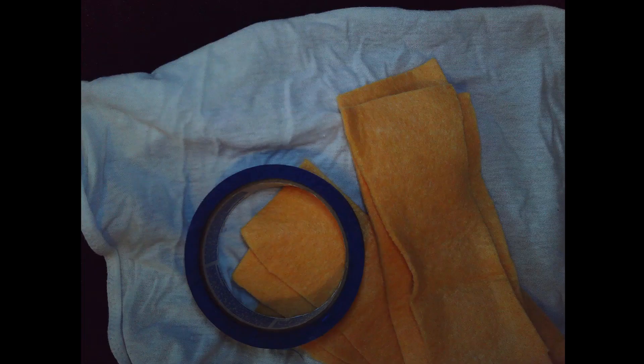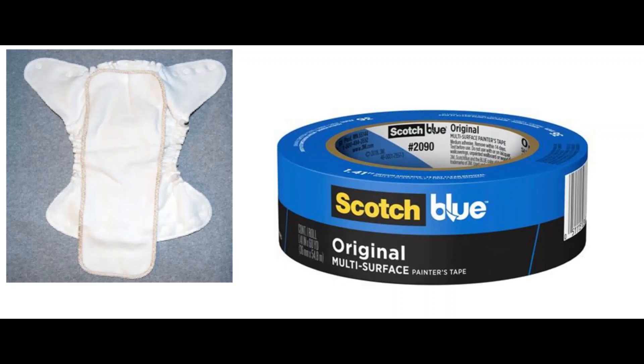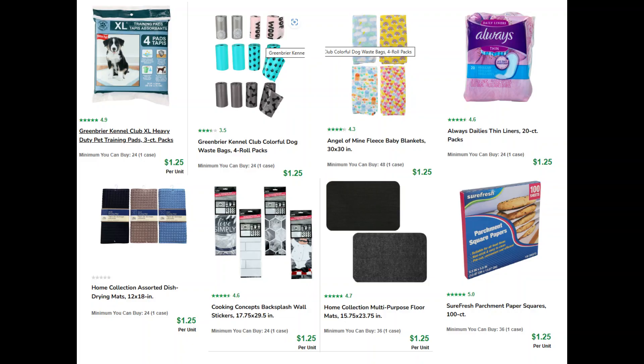Sewing together pieces, different pads — you just tape, use the duct tape. This is the sewn-together shower curtains. This is a diaper pad that's sewn together from tote bags and shower curtains, Dollar Tree selections.